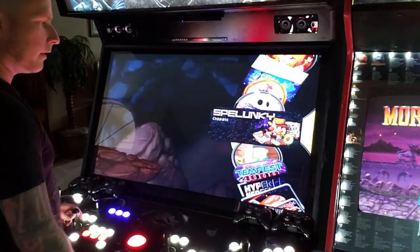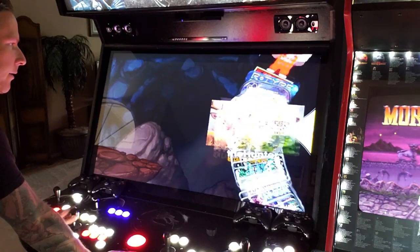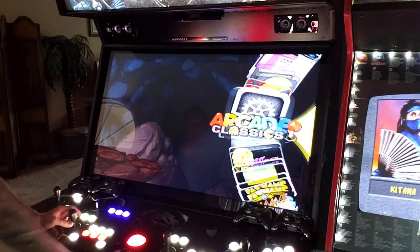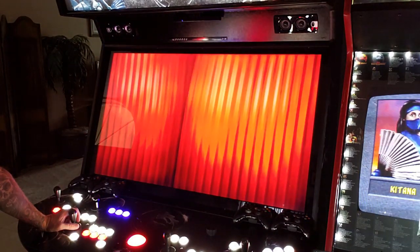In no way shape or form do I use the keyboard to play any of these games — you do not need it. So without further ado, let's dive in. I'm going to head up to the top of the main wheel. When you first turn on your machine, you'll end up right here over arcade classics.